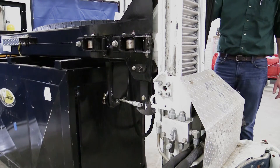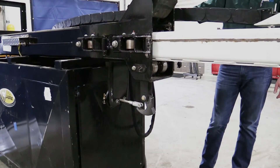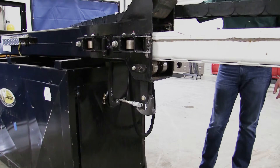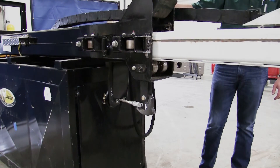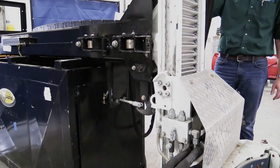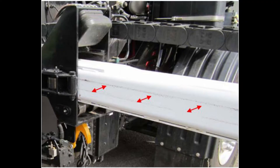Once sway adjustment has been completed, extend the arm fully, then clean and inspect the arm tube sides and bottom. The roller tracking areas must be free of dirt, grease and oil. The roller tracking area must not be worn more than 3/32nds of an inch at its deepest area.